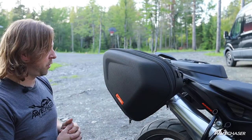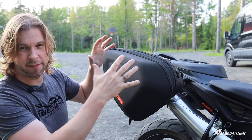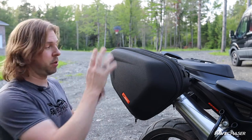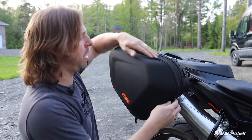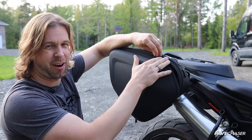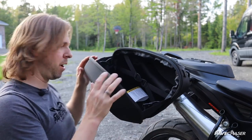So here we are the next day. I want to give you a visual of what these look like on the bike and the features of the bags in the daylight. We have two zipper systems on here — one that opens the case and another that expands it out. You do have a weatherproof covering over the zipper, but these bags are not fully waterproof, so you do need to keep that in mind.